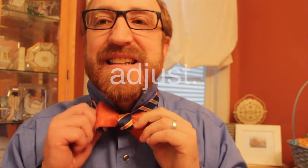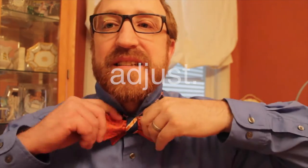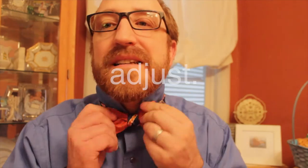You have one end slightly lower than the other end. Longer end up and over, like that. And then you go inside to make your first knot. Fold that up, like so. This is going to go over this little bowtie that you've made. You can see here — there's like a little hole. So you're going to go up and around and then through this hole. And that's how you tie a bowtie.